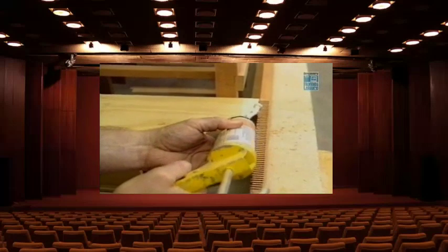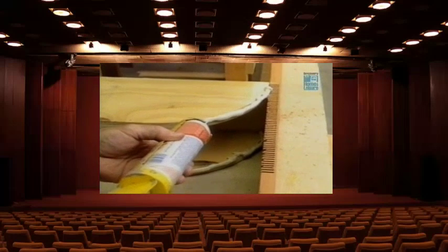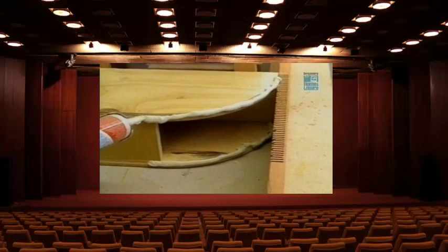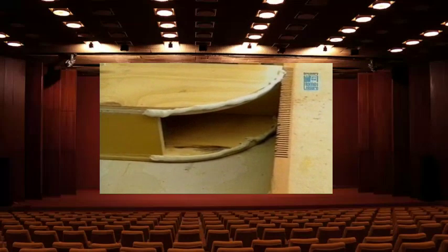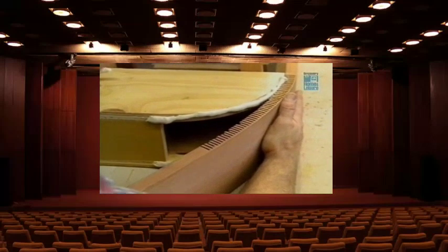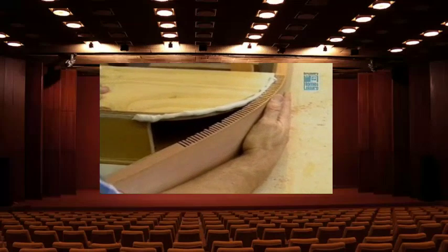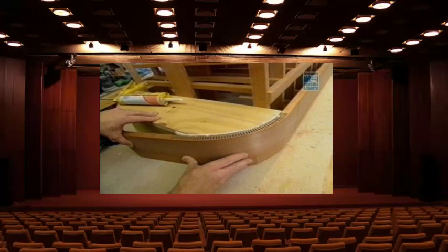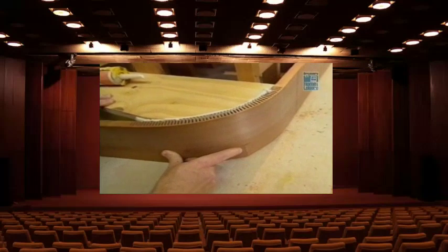I lay in a bead of construction adhesive — this will get into the kerf cuts and help bond the wood to the form. You never know what's going to happen; I've bent some pieces with no problems at all, and others I just barely get started and they break. I've even tried putting water on the pieces. I hear that crack — it's not encouraging. It's not going to make it. I guess it's back to the radial arm saw.